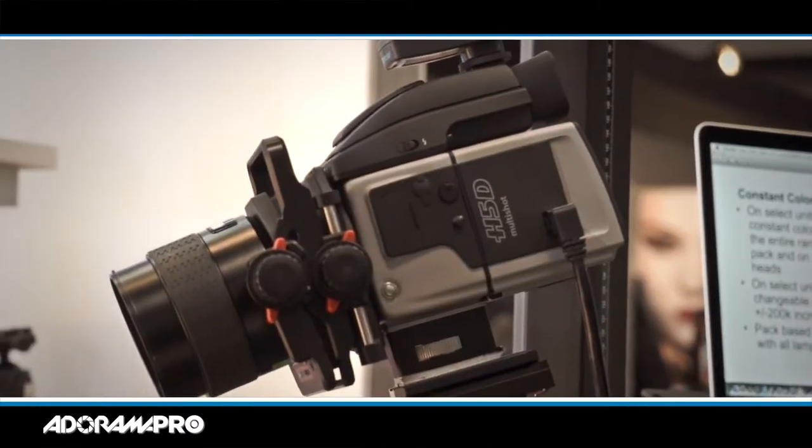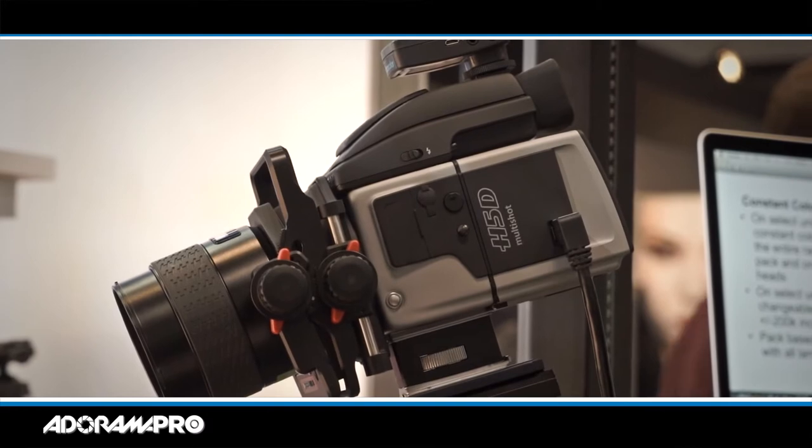Yeah, from 1957. In addition to this, we have of course the multi-shot cameras which are very special. It will produce image files up to 200 megapixels on still subjects.